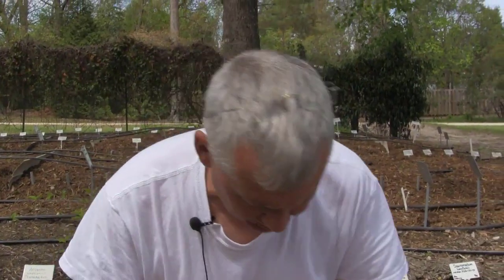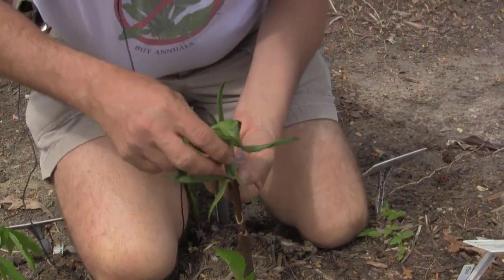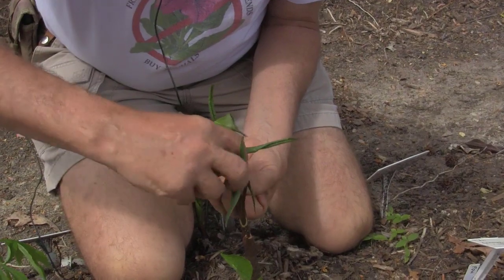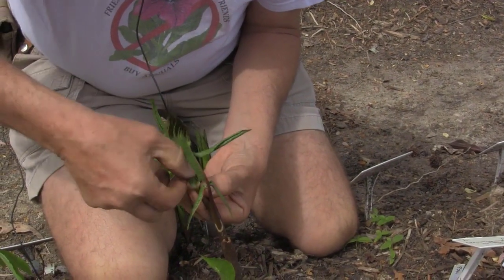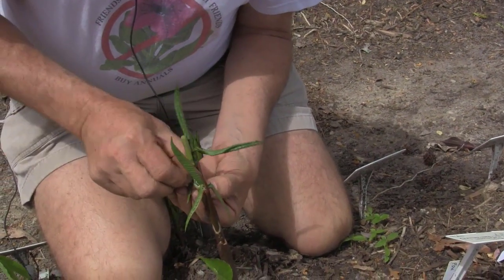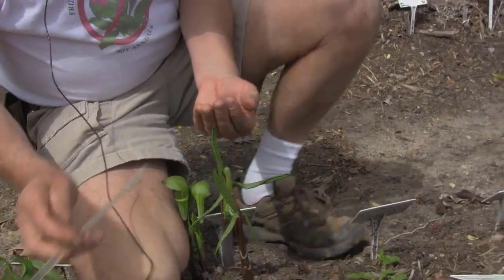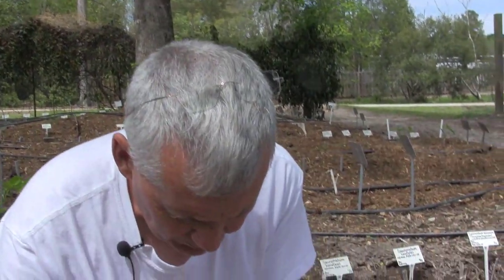We've got a female here — let's go in and look and see what we've got. Sure enough, that's a female. I'm going to strip away all the pretty parts that we as humans like. Generally, the way you can tell: Arisemas when they're young and weak, they're males. Only when they become strong enough to reproduce do they switch over and become females. And if they set seed, that takes so much energy that the next year they'll revert back to a weak male.